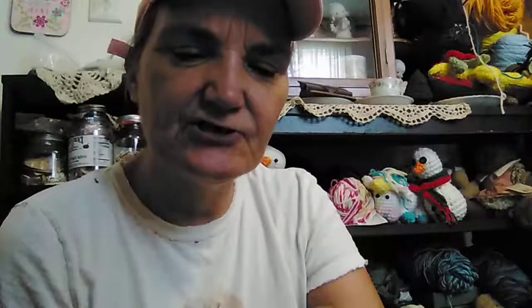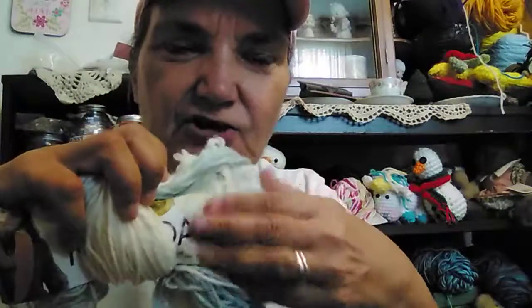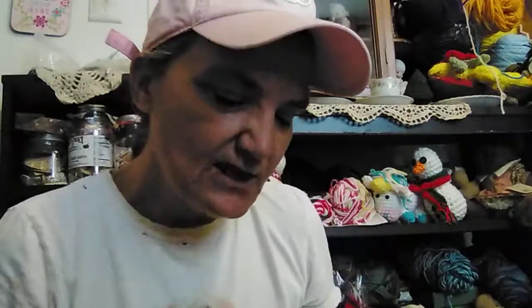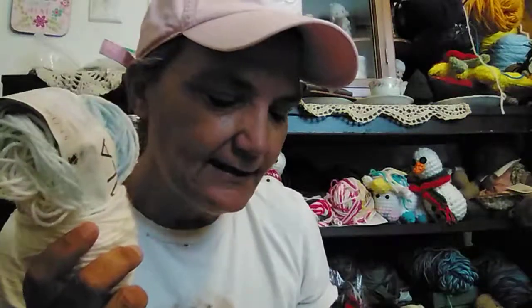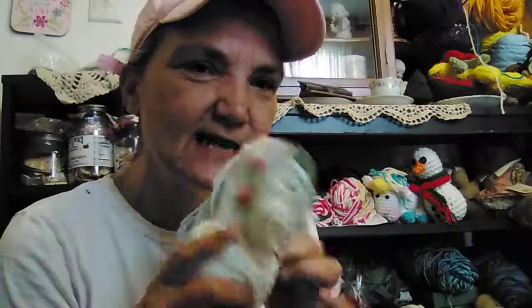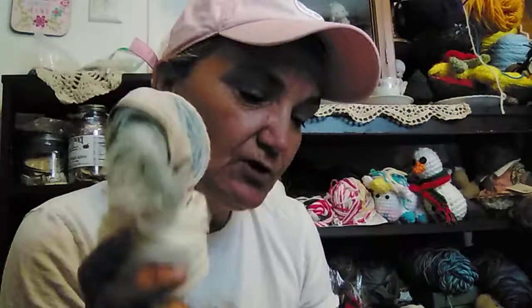I started looking at it and sure enough, I had spilled coffee on it. Since this is a gift for somebody, I didn't want to finish the shawl and take a chance of washing it and not having it come out. So I just stopped. I don't want to wash loose yarn. I was thinking I could make a hat for one of the grandchildren and wash it, and if it doesn't come out, you know, it's garbage — but I didn't want to give it as a gift. I've worked really hard on it.